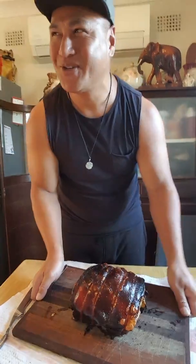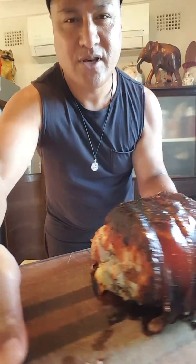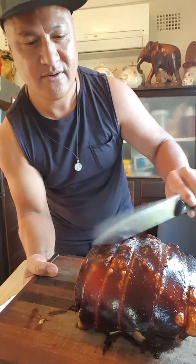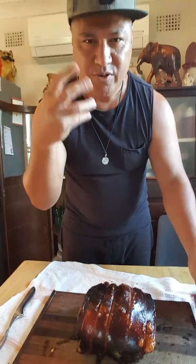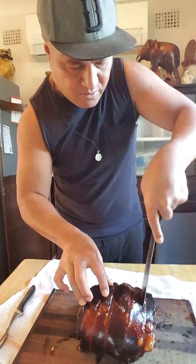Hi guys, I sort of forgot about the pork in the oven, but it seems like it's cooking perfectly. The skin is very crunchy now and it smells beautiful. It looks dark but it's not burnt. Let it rest properly.